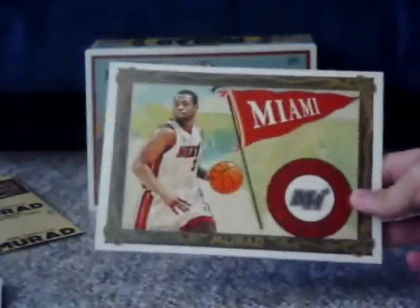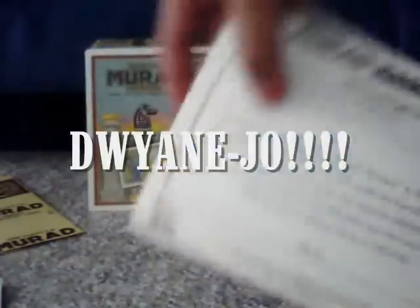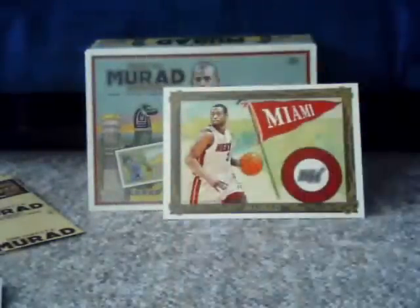Each hobby box comes with one of these — a T6 cabinet card. There are actually three different versions of each cabinet: a regular, a black numbered to 51, and a silver numbered to 10. In this particular box, I got a Dwayne Wade black, which as you can see on the back is serial numbered to 51 copies. Not a bad start.